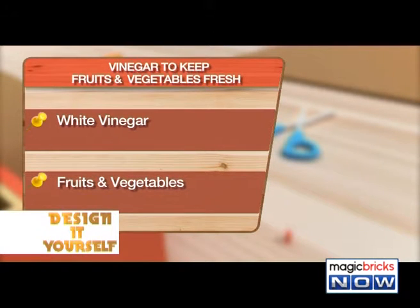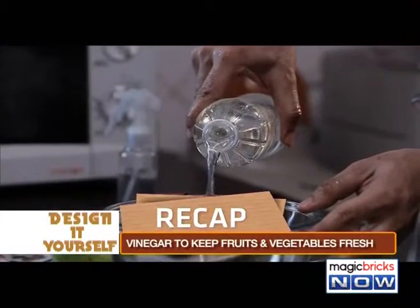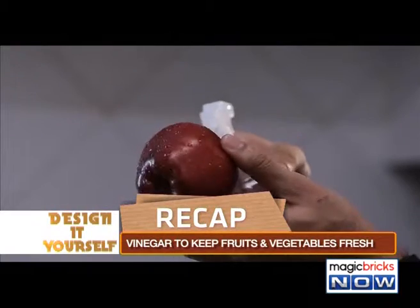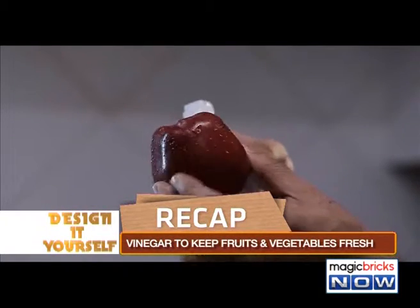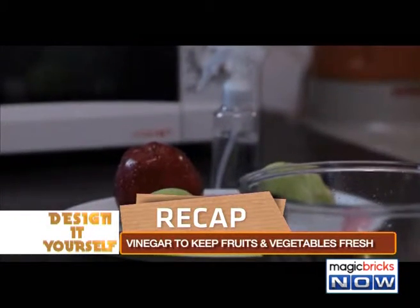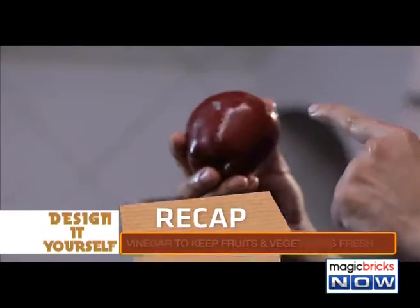Materials required are: white vinegar, fruits and vegetables, bowl, spray bottle, and a jug of water. Procedure: Keep a blend of vinegar and water at a 1 to 3 ratio in a spray bottle. Use the spray bottle to moisten the fruit or vegetable thoroughly, coating its exterior with the vinegar solution. Allow the produce to rest for 30 seconds before rubbing its surface. Rinse it under cold running water.